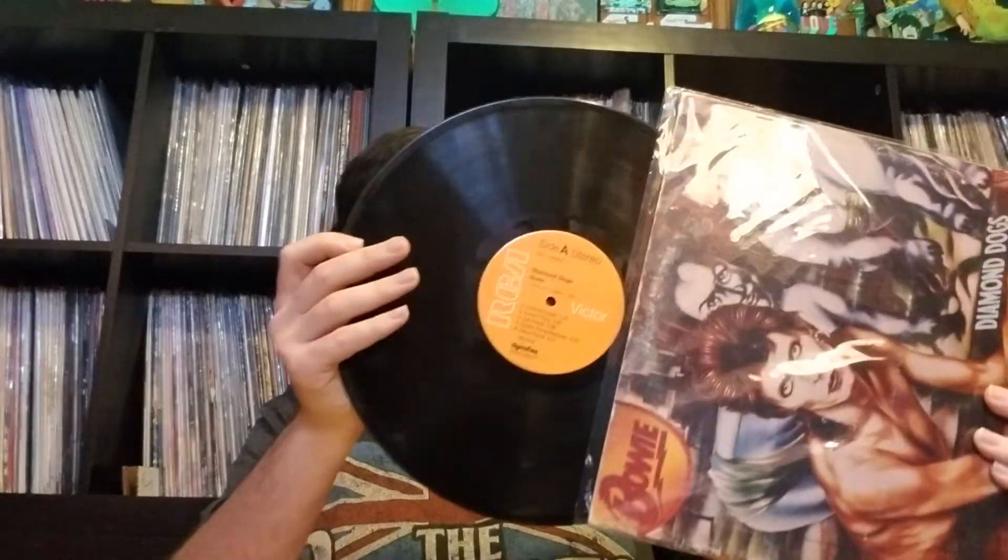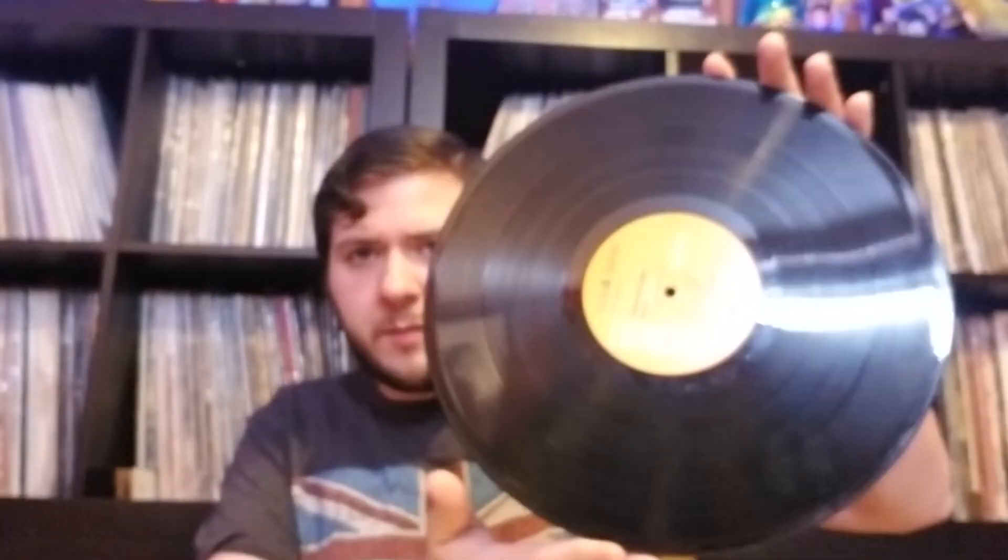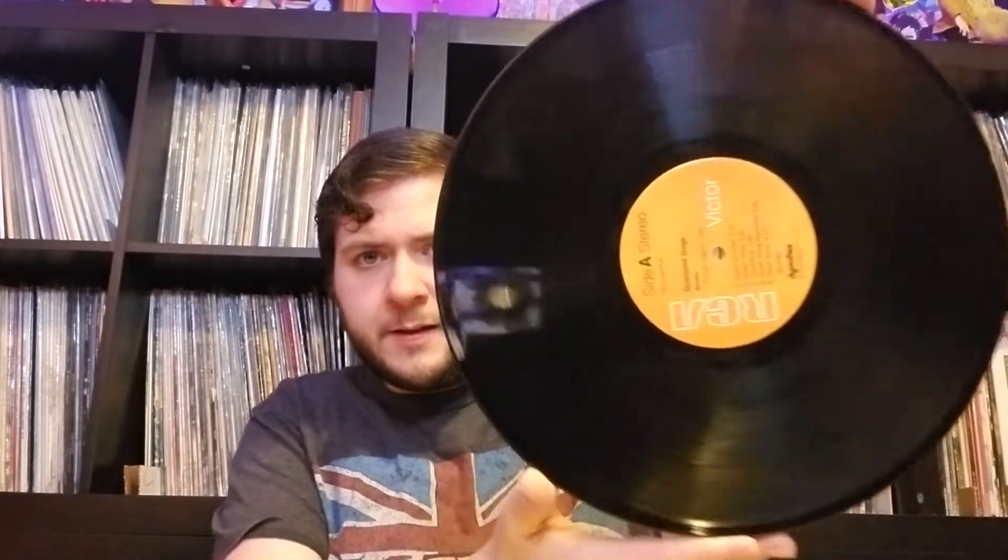Diamond Dogs — this is an original. I'm hoping for an upgrade to this, probably just go with the reissue. This is in very good plus shape. I just found it for a couple bucks at a flea market.